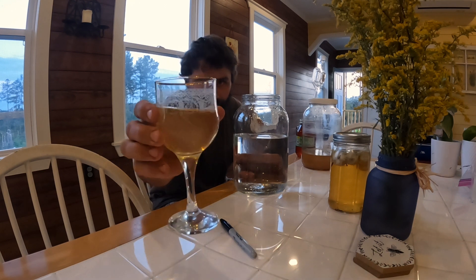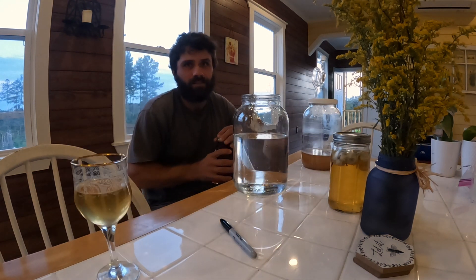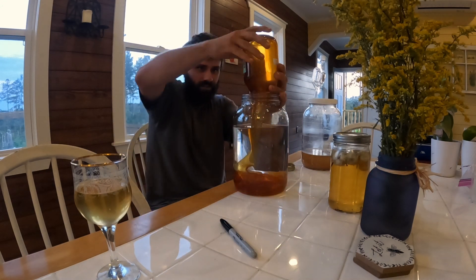Alright everybody, we're making mead today. This one right here is about a year old. This is super easy — I'm tired of everybody telling me I have the best mead in the world, because it's so easy that I feel bad taking compliments.